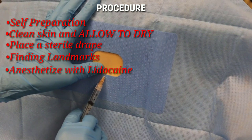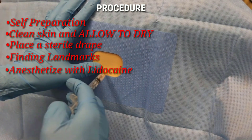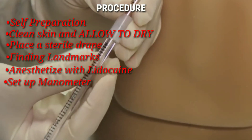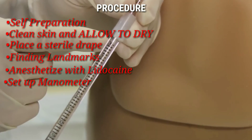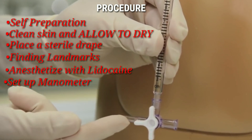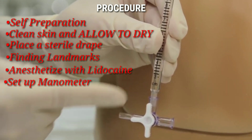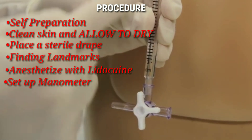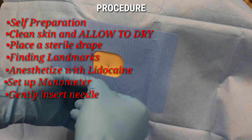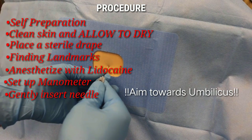Before going in, use lidocaine for local anesthesia. Keep your tubes ready and keep the manometer in place to measure the opening and closing pressure. Connect two pieces of tubing to measure pressures above 30 centimeters of water, then connect a three-way stopcock at the base where the spinal needle will connect. Make sure both the spinal needle end and the manometer end are open. Begin advancing the needle slowly, staying midline and aiming toward the umbilicus.